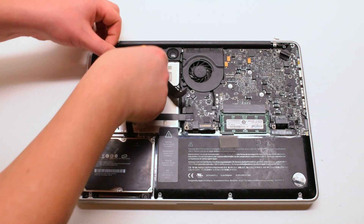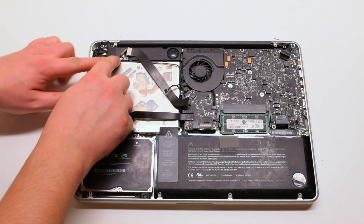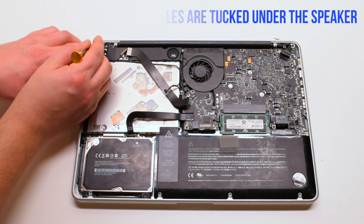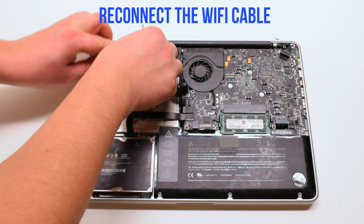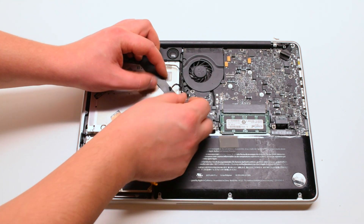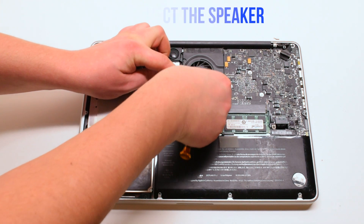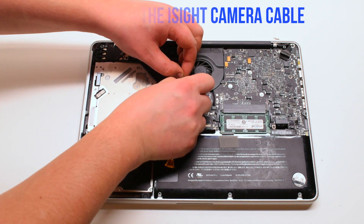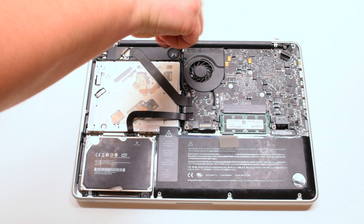Trace out the camera cable and tuck it in along the speaker. Make sure all the antenna cables are tucked in underneath the speaker bracket. Reconnect the WiFi cable — in this example the WiFi cable popped out, so reconnect the other end to the logic board. Reconnect the speaker, then reconnect the EyeSight camera cable. Reconnect the last Phillips head screw on the right side of the speaker.